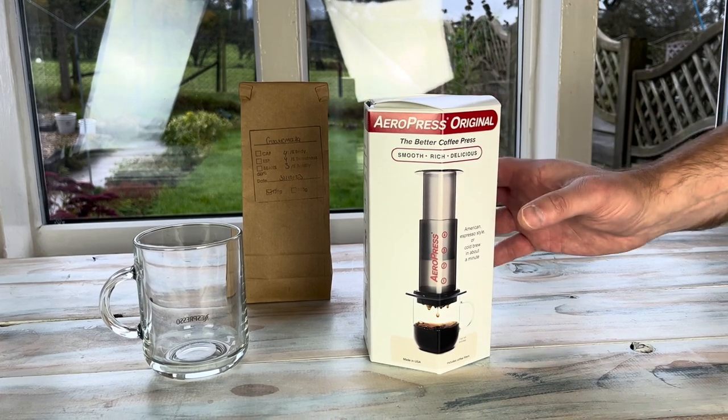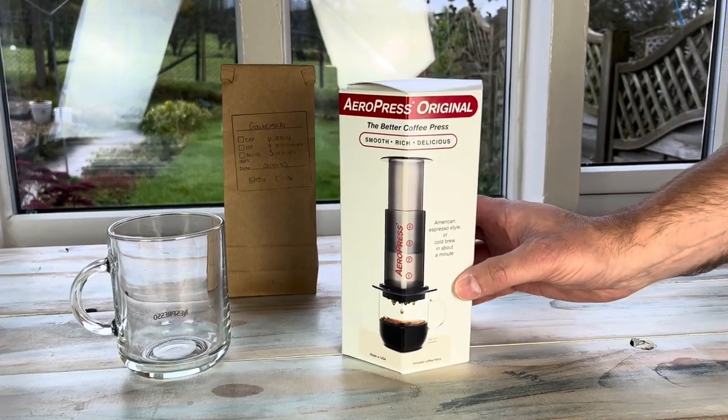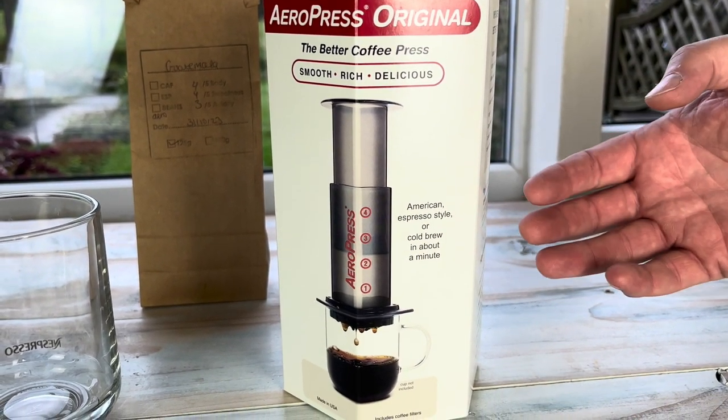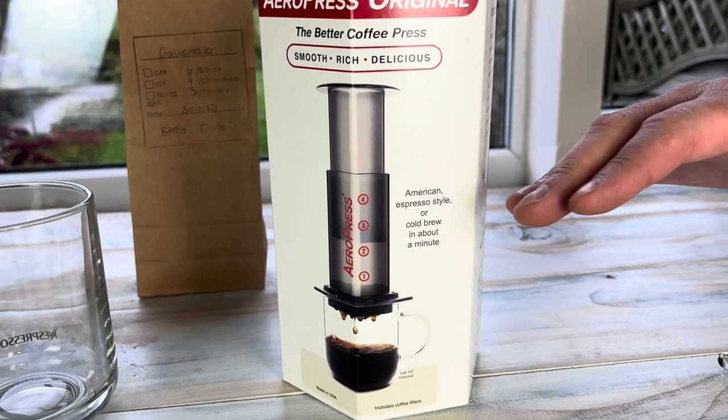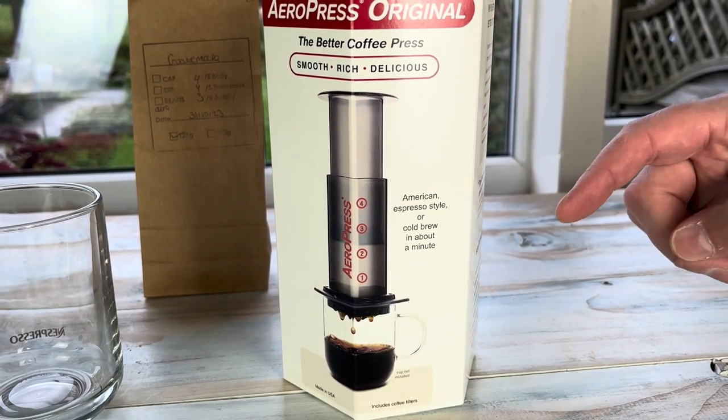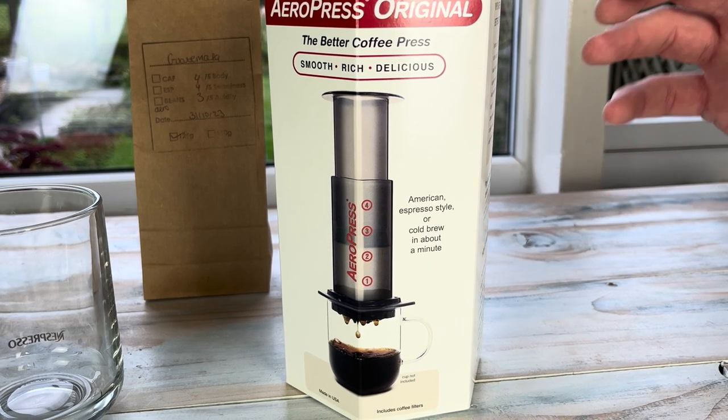Basically, the principle is you can make an American style coffee, something similar to an espresso as well, but not really because it's not pump pressure. You plunge it down like you would a cafetiere, but the grind of the coffee you use is a bit finer than that — more like an espresso style grind.